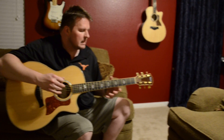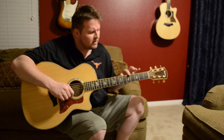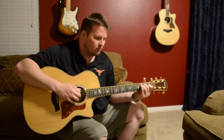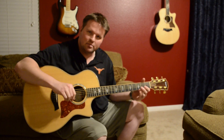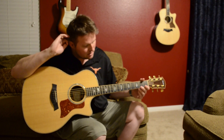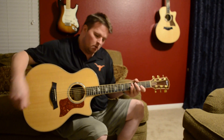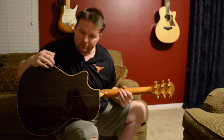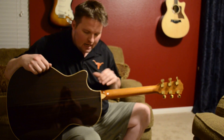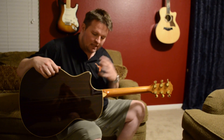The strings on the guitar are the Elixir brand — the nano coated. I believe these are lights, but I'm not 100% sure. You can tailor them — no pun intended — to your own playing style with different thicknesses and gauges. I keep my guitar tuned down half a step, so the E sounds like it's not quite in standard tuning. I keep mine tuned down half a step.